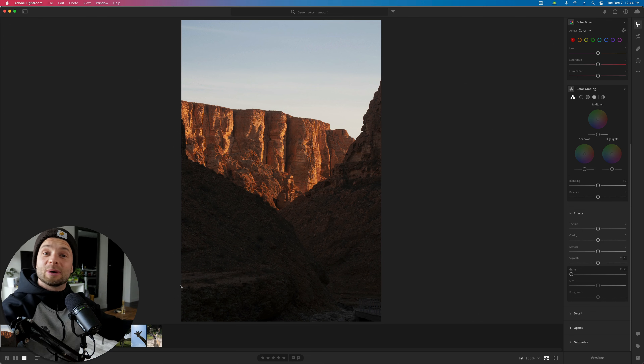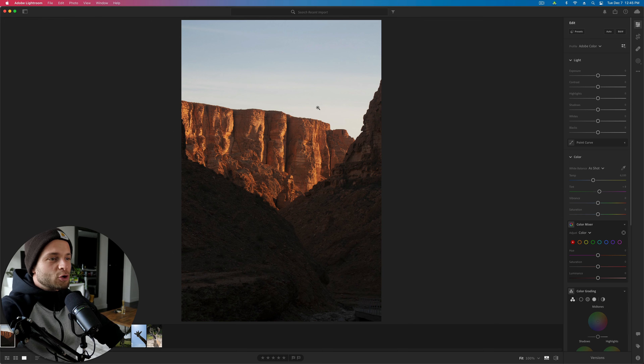By now you've gone and downloaded those photos hopefully, or you've just grabbed a snack because I'm so entertaining to watch. You just don't even want to do anything but stare at my awesome edits all day. I understand, me too.